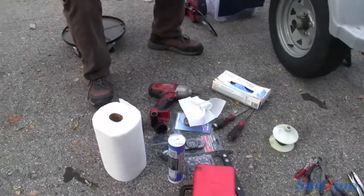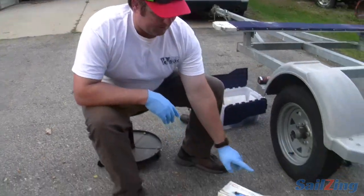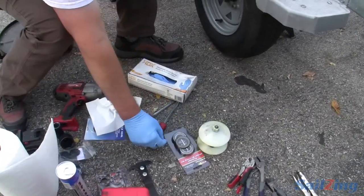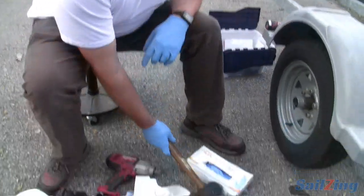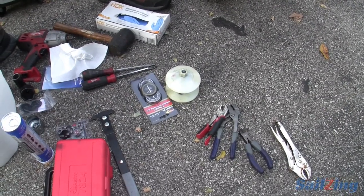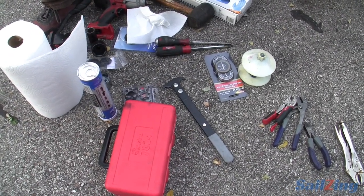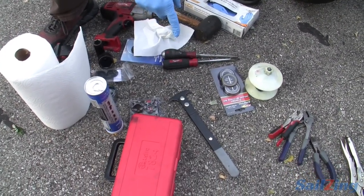So what do you have here in preparation to get going? Number one, this is going to be a messy job. So first I have a hundred-pack of gloves. I've got a roll of paper towel. Next thing I've got is my tools: a couple of screwdrivers, a rubber mallet, a bearing grease packer — which is a quick way to pack the bearings when they're out. You can certainly also do it by hand. I've got a seal puller.